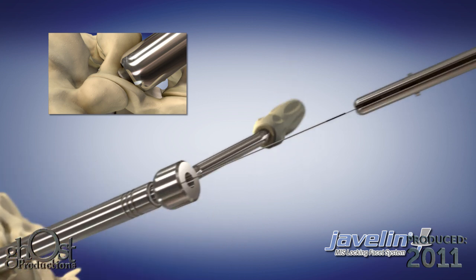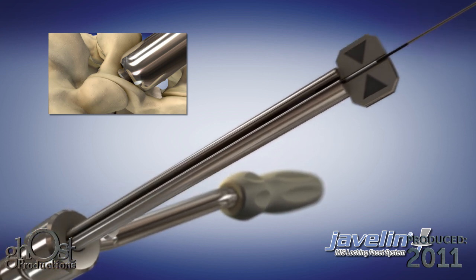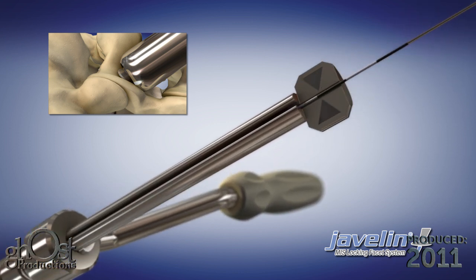Proper screw length can be determined by inserting the depth gauge into the back of the drill guide. The arrows will point to the laser marks on the K-wire indicating the appropriate screw length.